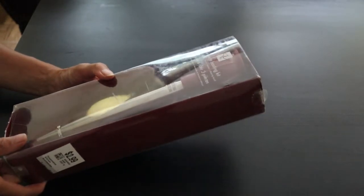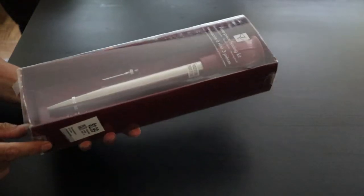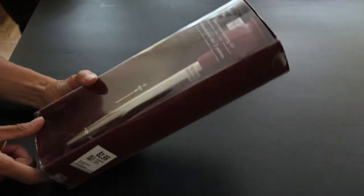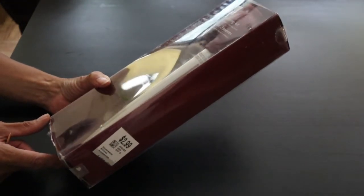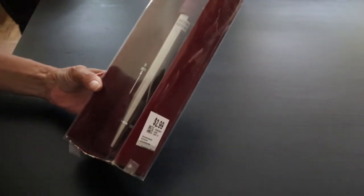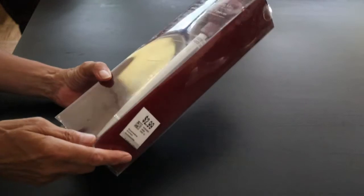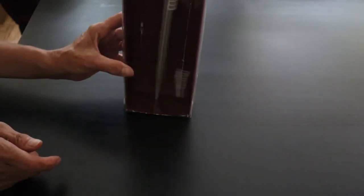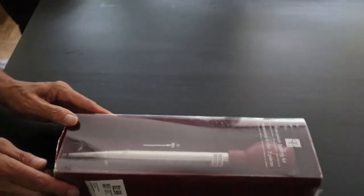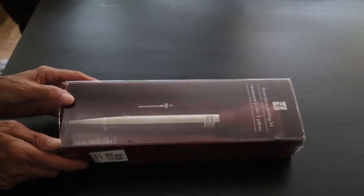Next item is this baster — it's a three-piece baster. Looks like it's never been used, barely out of the package, and I needed a baster anyway. This one comes with a cleaning brush and a little attachment to add to the end of it to really define where you want to add your basting liquid. So item number two: a basting brush kit.